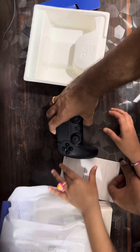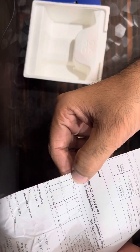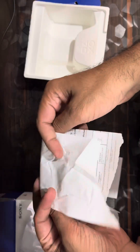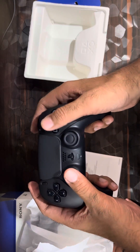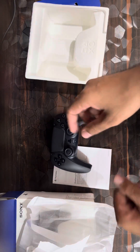The price of this joystick is around 5000 rupees, but I purchased it for around 4399 rupees at offer time. I hope that you like the content. See you, bye bye.